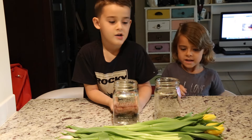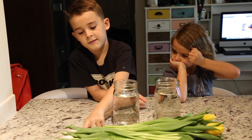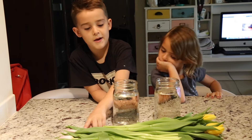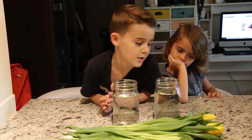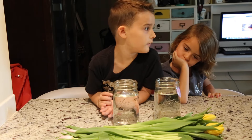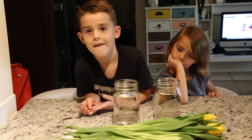What are we trying to find out? We're going to see if you put three pennies in a vase and put tulips in it, they'll stand up straight — and without three pennies, they won't stand up straight. We're going to figure that out. That sounds really good.